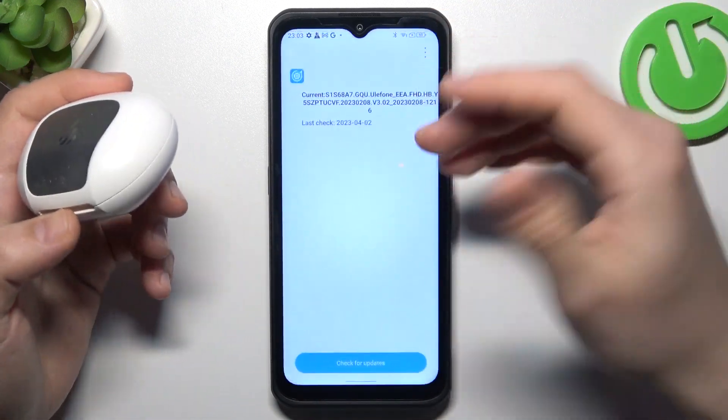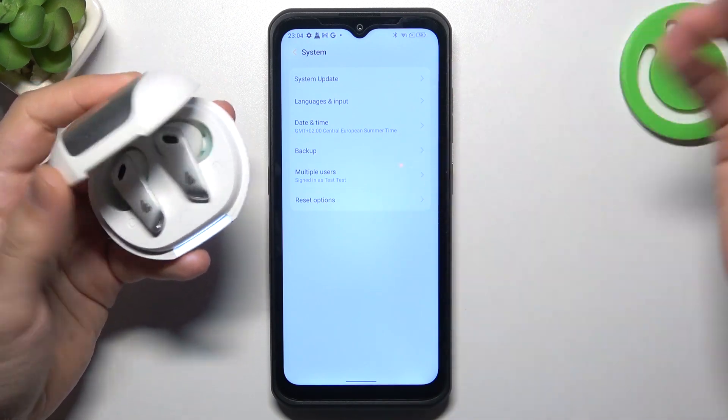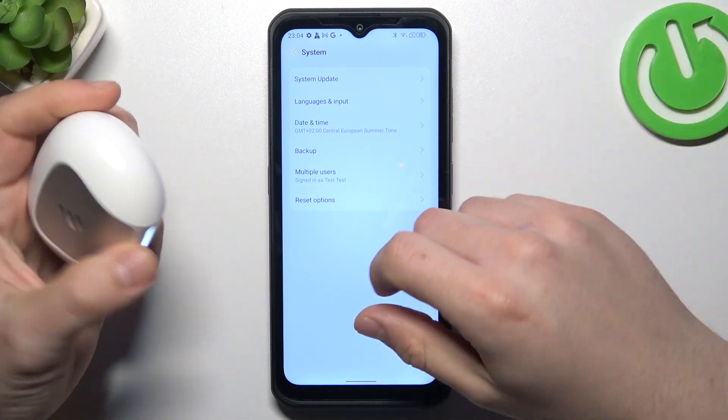The last recommendation from me: check your phone and your Bluetooth accessory on other Bluetooth devices to figure out which one is making the problem — which one is visible and which is not. And that's it.